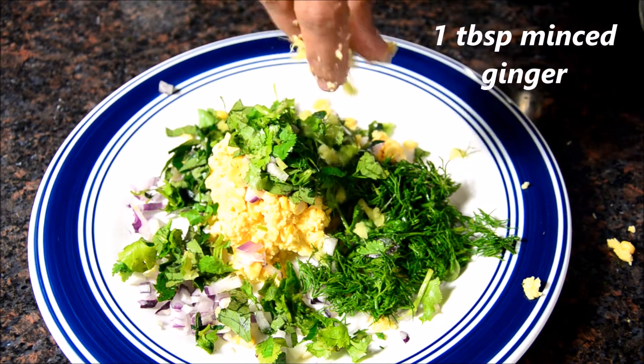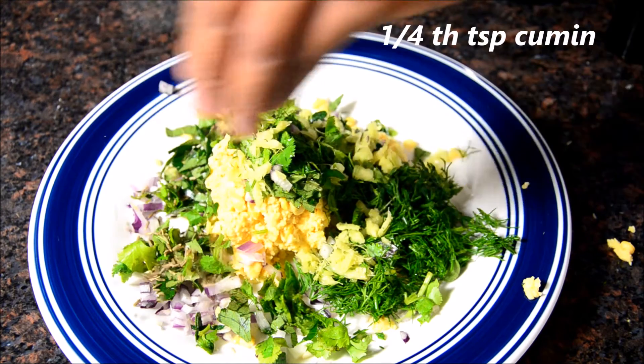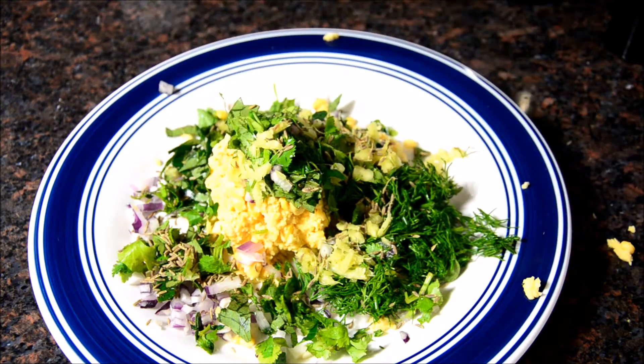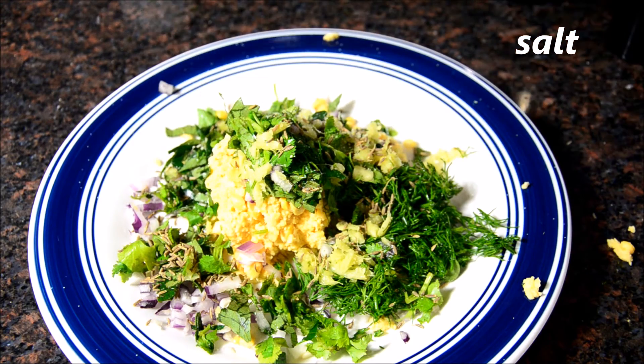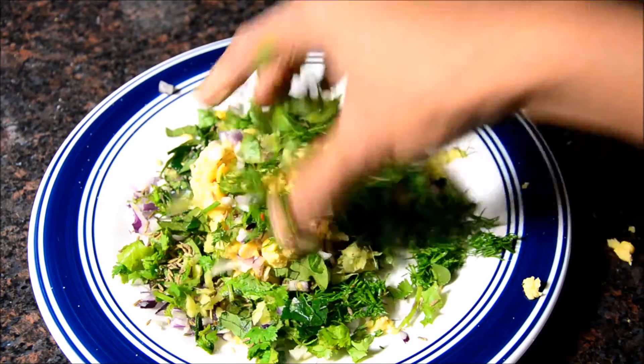About 1 tablespoon of minced ginger, 1 fourth teaspoon of cumin, and salt according to taste. Mix everything up.